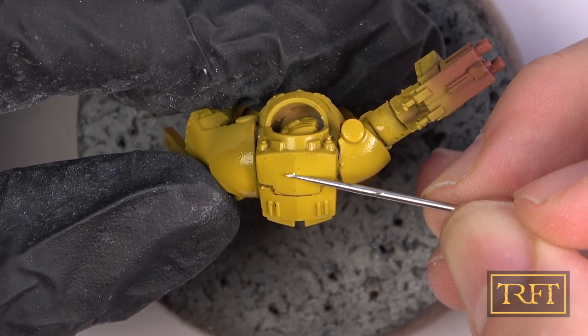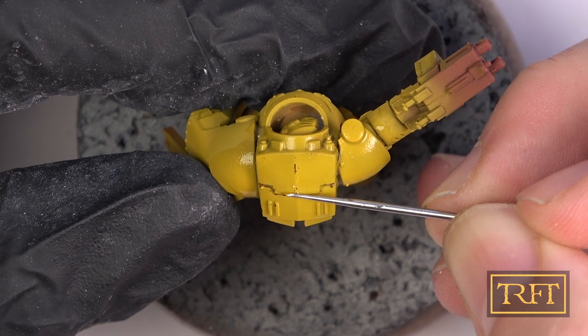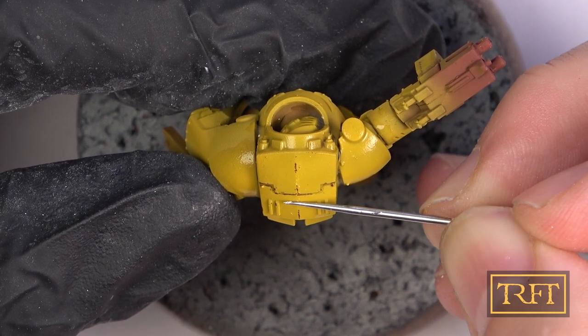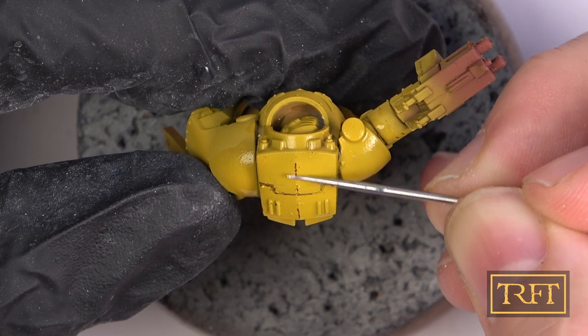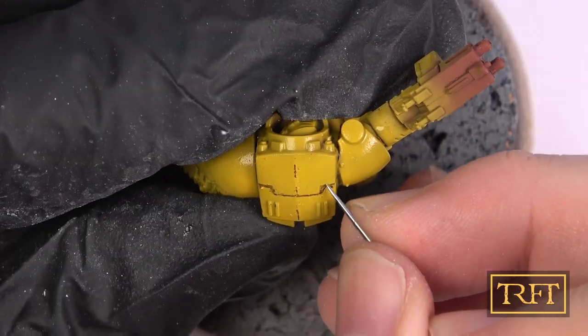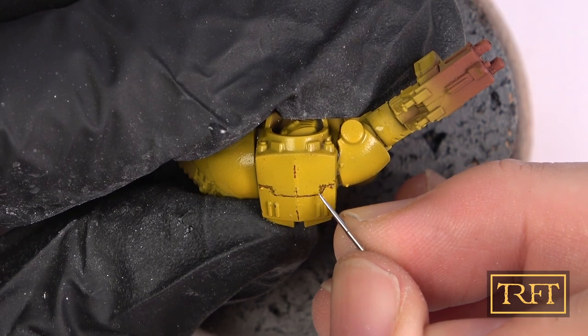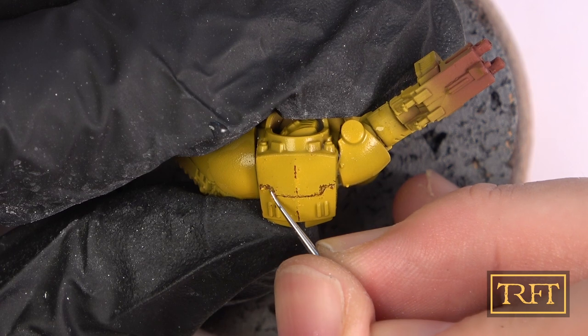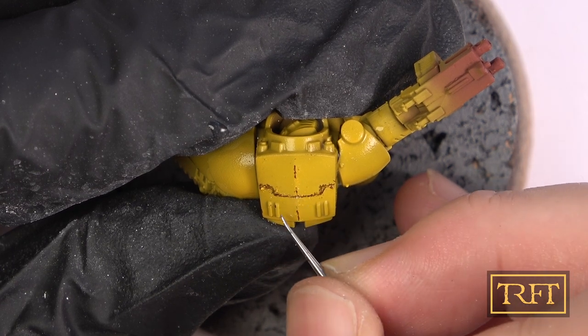I think you've seen enough chipping on white — let's see how all this works on the Imperial Fist's yellow. As you can see, I'm doing reverse edge highlighting again, using the flat of the needle for some parts and the pointy end for others. Admittedly, this is time consuming, but it is a lot of fun — almost therapeutic for me. And the results, I think, speak for themselves.